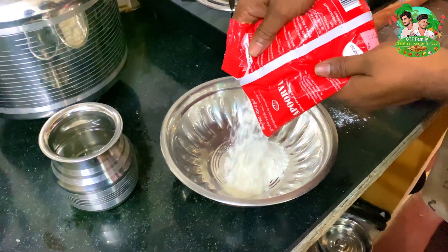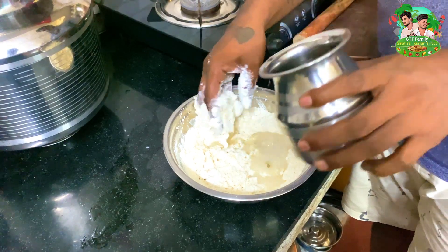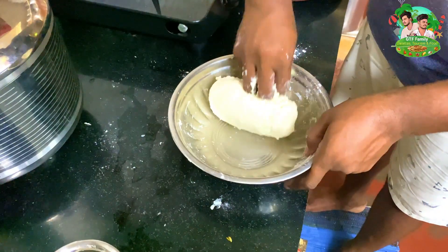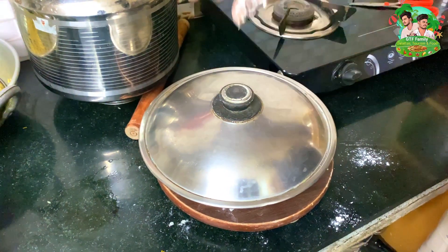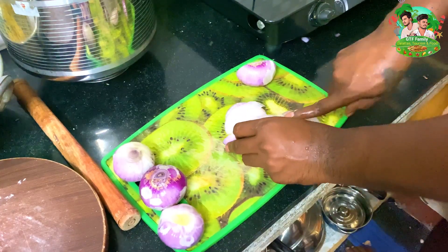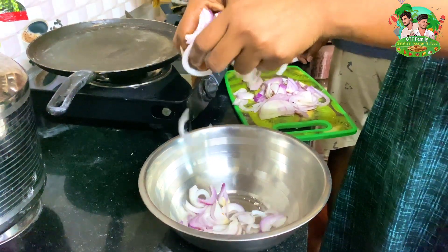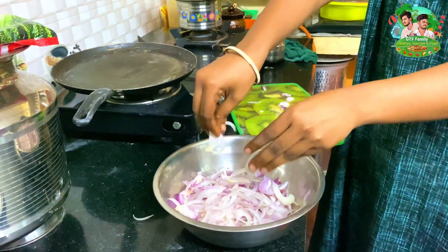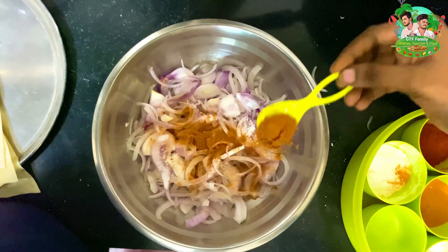First, mix some of the vegetables. Once we mix it with a good meat, we will cut some of the vegetables and make some of the vegetables.